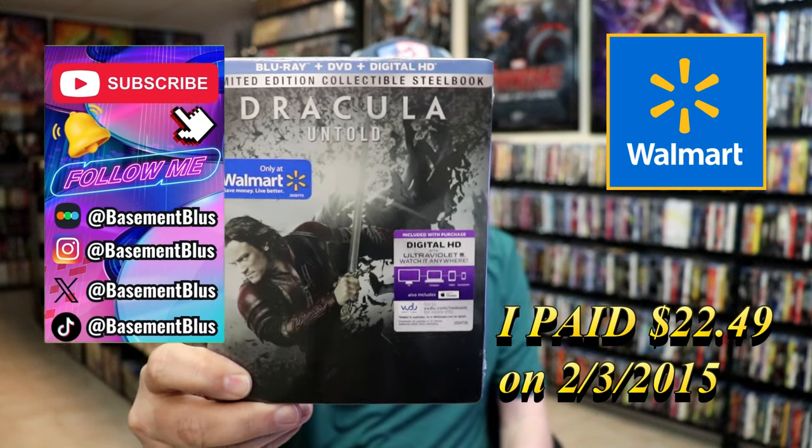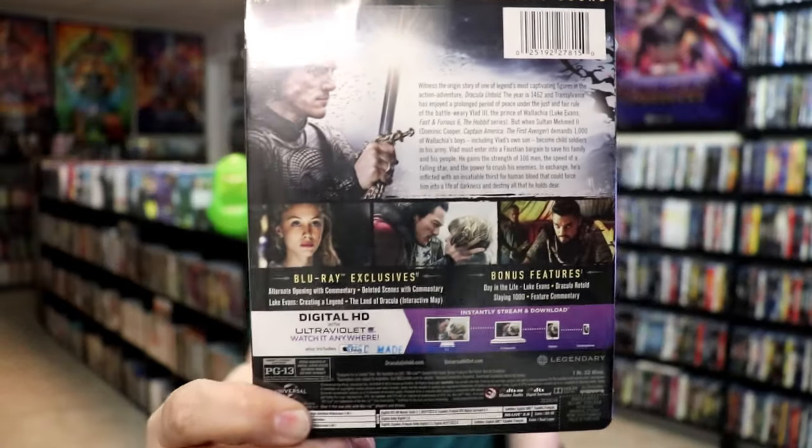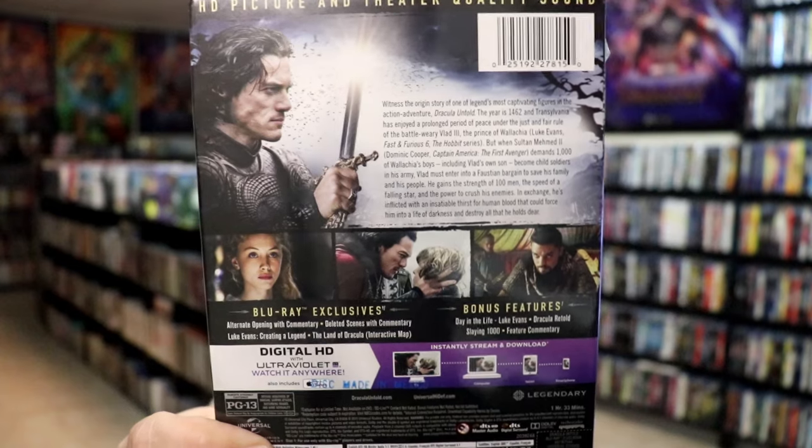Here's the front and here's the back. If you'd like to read up on it, check out these exclusives — you can go ahead and pause and do so. I'm going to go ahead and remove this from the wrapper and we can take a close look at this Steelbook.